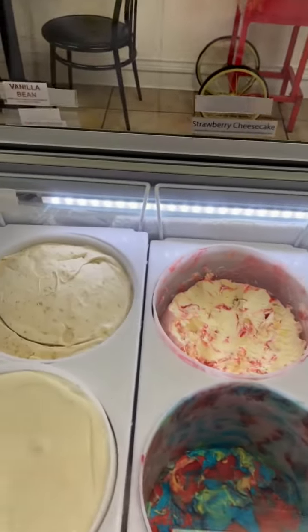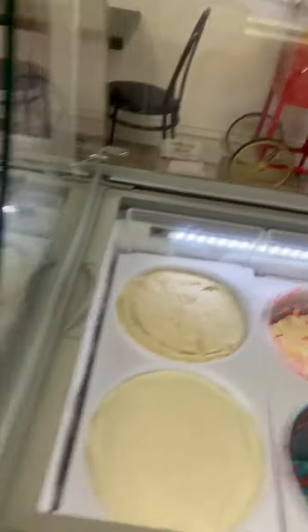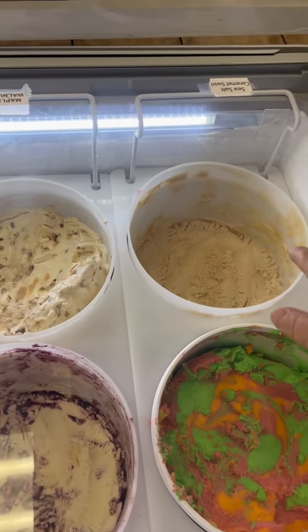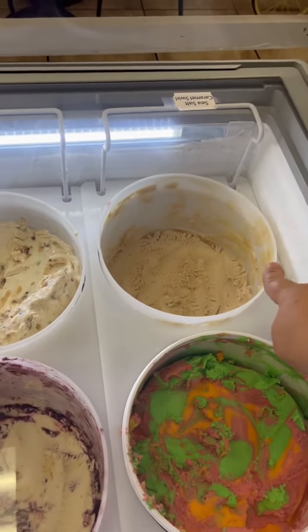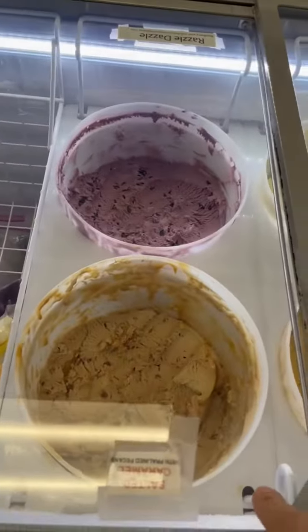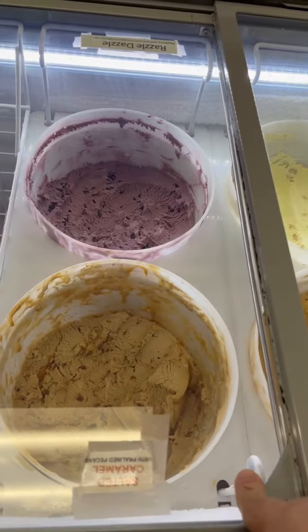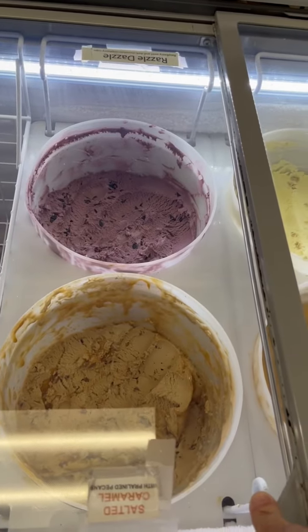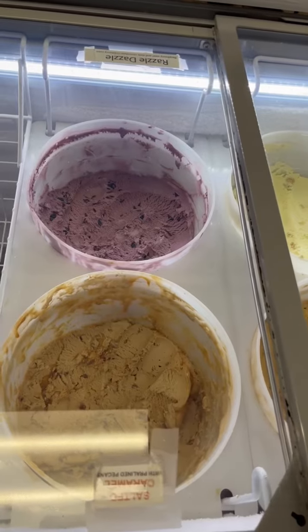I always say you have to know where your ice cream is happiest. In this freezer here, I always have my caramels in almost the coldest spot — I have my salted caramel here. My other caramel is a little softer; it's almost in the middle of this freezer, but that makes it easier to scoop because it has pecans in it and the nuts get in the way of scooping.